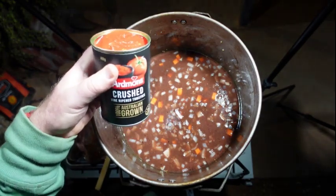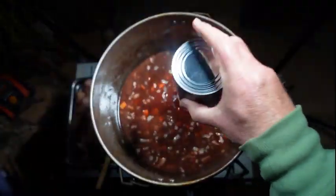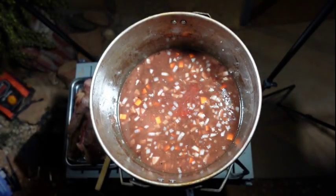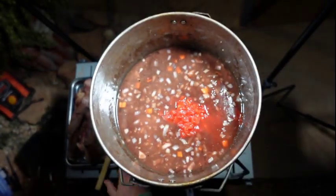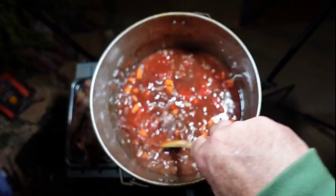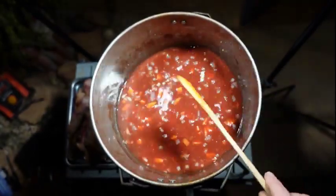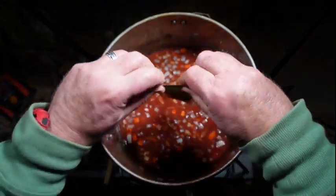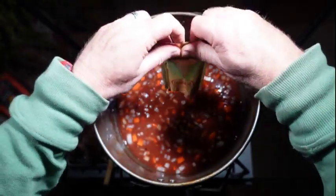Two cans of crushed tomatoes — I like to use the Australian-grown ones to support our local industry. You can get cheaper ones from overseas, I suppose. Then two tablespoons of tomato paste — sorry, I said tomato sauce first, but it is tomato paste. I find those little sachets pack really well and are a good space-saver when you're caravan camping.